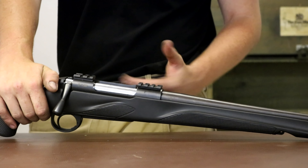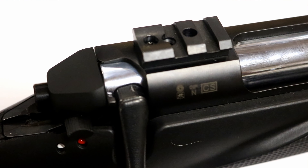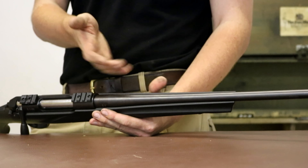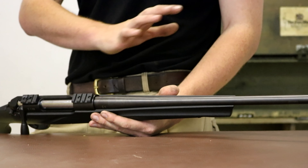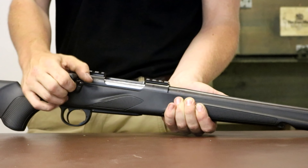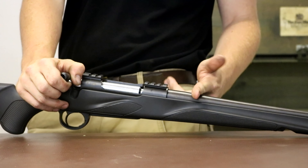The bases are Remington 700 bases, so there's a huge mod market for bases and you can pretty much put whatever you want on this rifle. It does come as standard with two pieces. The barrel is called hammer forged and is a chromoly steel, so it will have some stainless properties — hence it should outlast conventional steel barrels if not cleaned. Barrels are 560mm long in every calibre apart from the magnum 300 Win Mag which is 610mm.